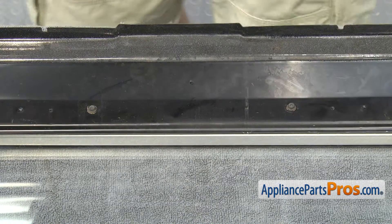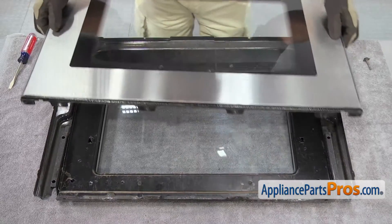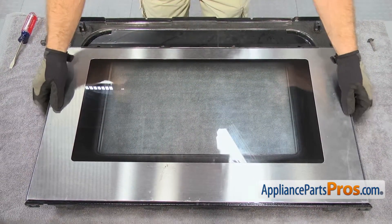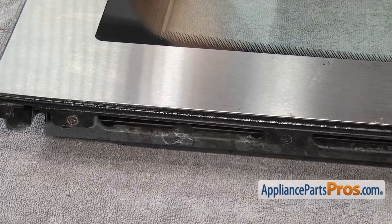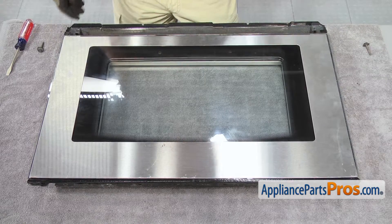Now that we have the inner panel on, we can put the outer door glass back on the door. To put the outer door panel on, all you have to do is set it down onto the door and pull it up to line up the screw holes on the bottom, then use the Phillips screwdriver to put the screws in.